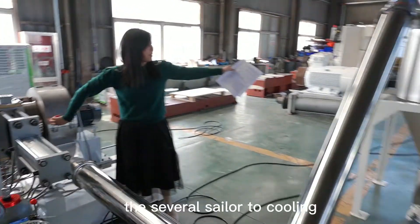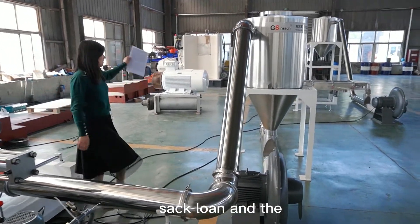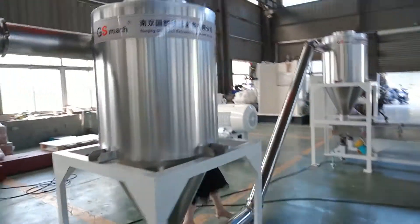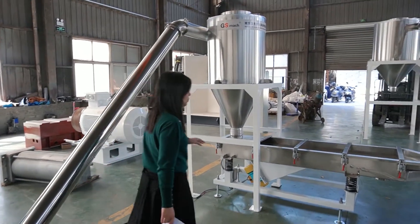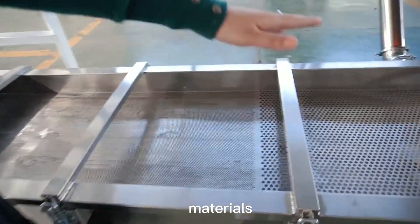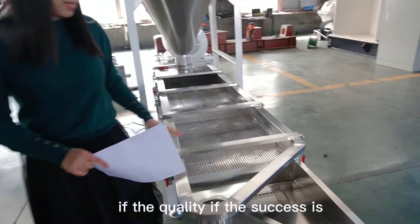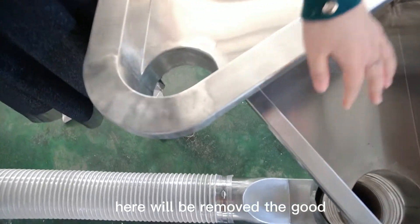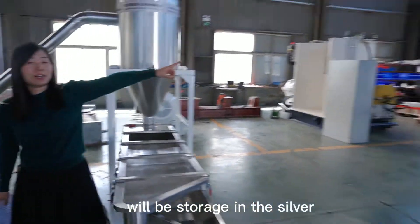After cutting, there are several silos to cool the material. This is the first cyclone and the second cyclone. After the second cyclone, we use a vibrating separator to separate the different granule sizes. If some granules are too big, they will be removed here. The good granule size will be stored in the silo.